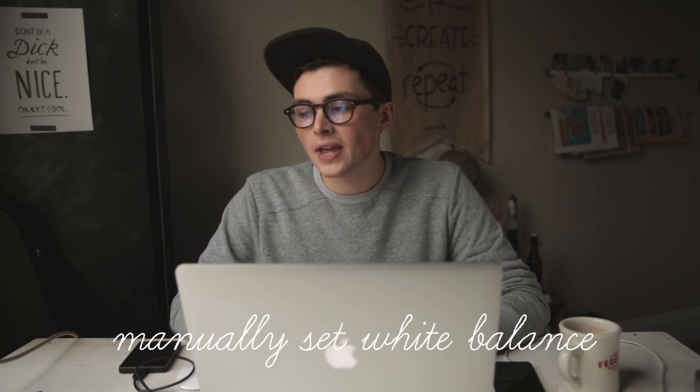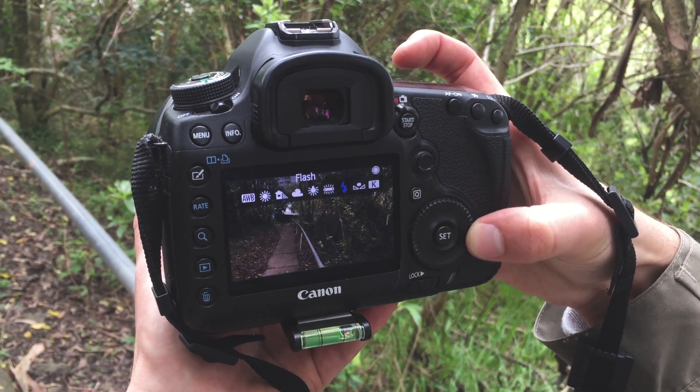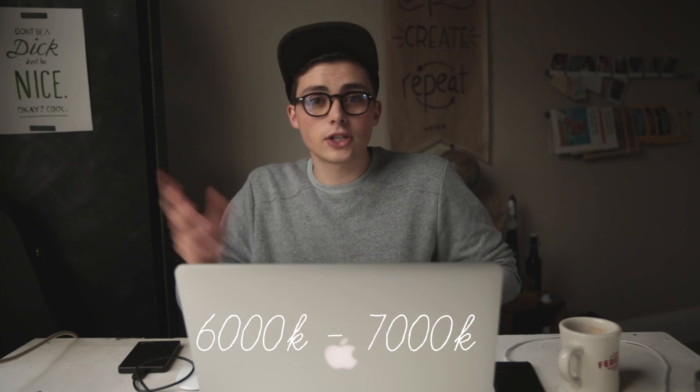The next thing you want to do is make sure you're manually setting the white balance. This is going to be the colour temperature — your camera might have a few settings already or it will be set to auto, but I put it on manual and adjust the K value myself. That way I can shoot everything slightly warmer and get a better picture of how the colours are going to look in the end. I usually aim for about 6000 to 7000, but this completely changes depending on the time of day or what the light source is.